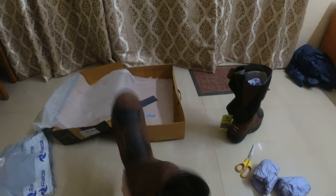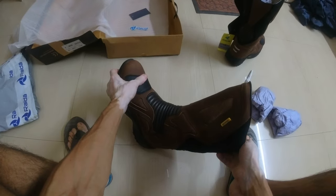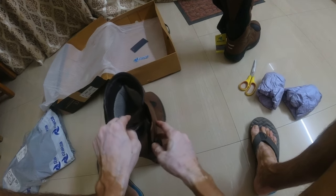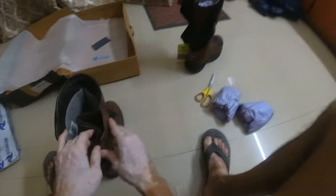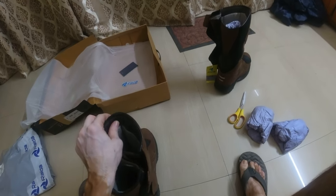So these shoes will give only marginal protection — to some extent against abrasions and impacts — but in case of more severe impacts, they might not be able to protect you to a great extent. Anyway, let's wear these and check out how they feel.